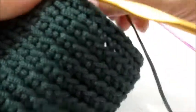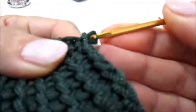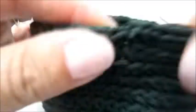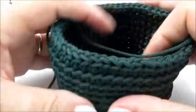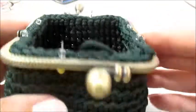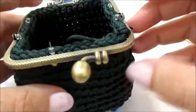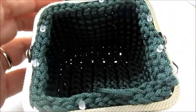Vado a fare l'ultimo mezzo punto, faccio una catenella e possiamo tagliare il filo. Esco il filo e tiro bene. Con l'uncinetto, il filo lo passo un po' nelle maglie all'interno e poi lo vado a tagliare. Ho sistemato la click-clack sul portamonete. Ho questi spilli piccolissimi, quindi vado a fermare per un attimino il tutto. Questi spilli hanno in dotazione anche dei tappini, quindi cerco di mantenere fermo il portamonete.